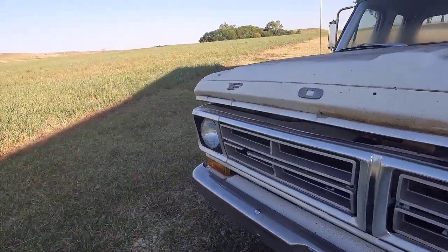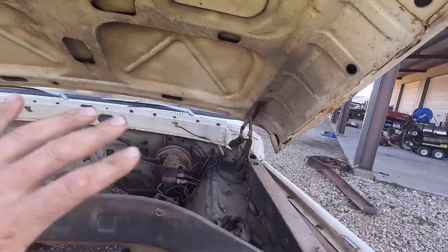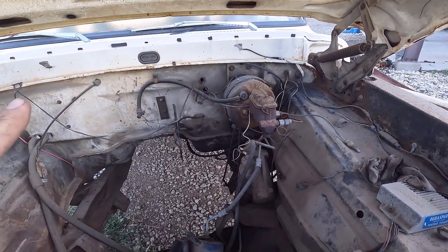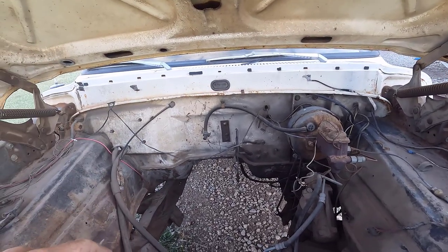Right now I have it pulled around to the shop and we're going to do some cleaning. I want to clean all this stuff off — it's all kind of grimy and greasy. Clean all this off while I've got it out here where I can get it with the pressure washer, before we get it rolled into the shop and start cutting on it.